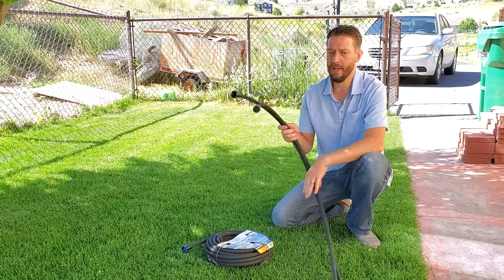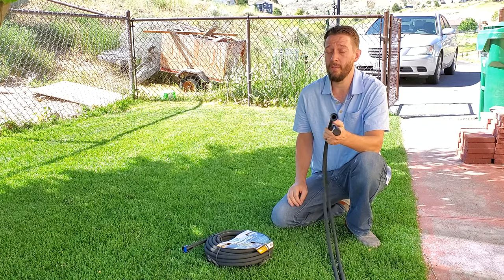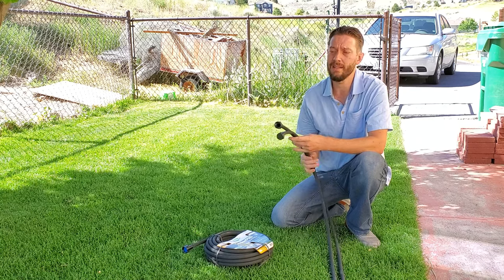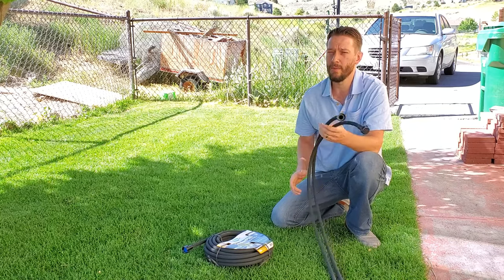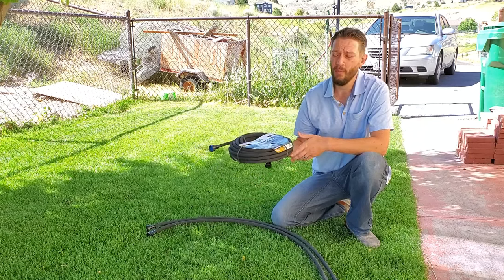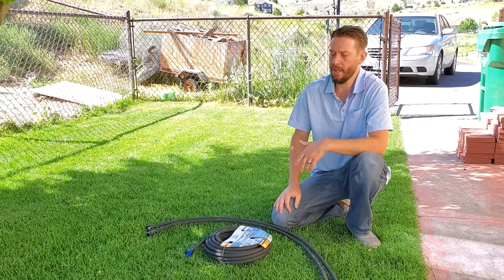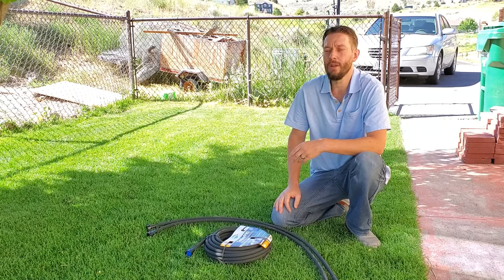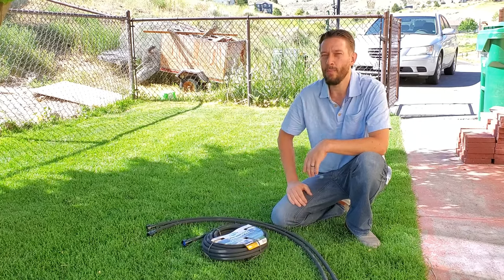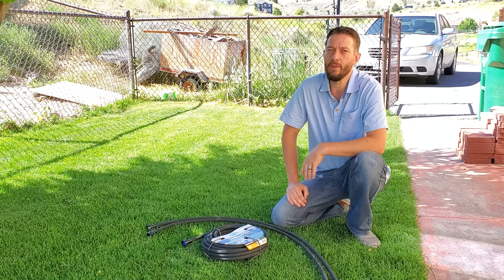This hose right here is a 25-foot hose. The shorter the hose is, the lower the pressure should be. So if you've got a 25-foot hose or less, you want to err on the lower side, closer to 10 psi. This is a 50-footer — you can probably push 15 psi. Most soaker hoses only go up to about 100 feet; it's not usually recommended to go longer than that. If you have a 100-foot hose, or you link two 50-footers together, you can probably push 20 psi. Once you get beyond that, it starts really damaging the hose.